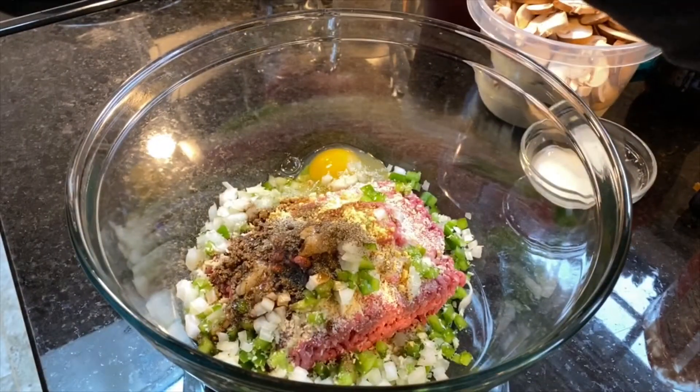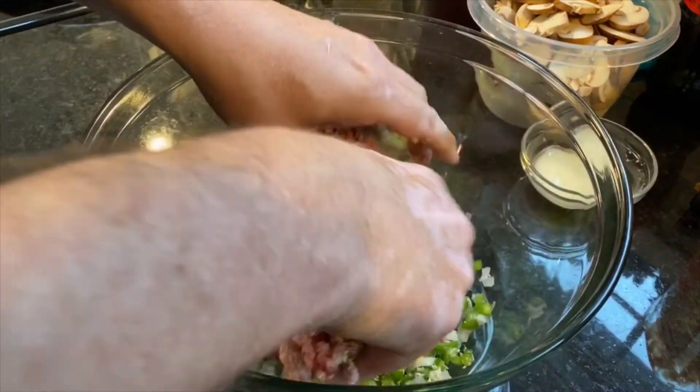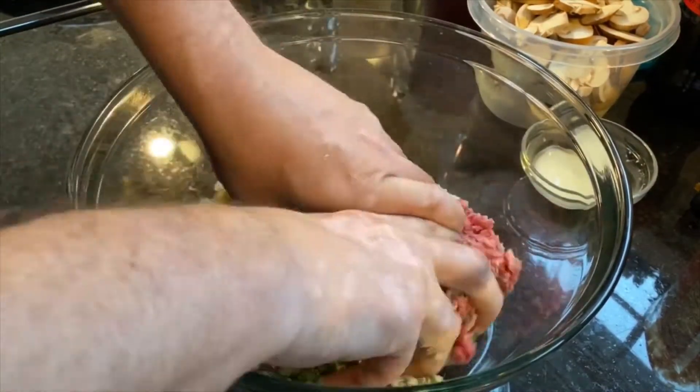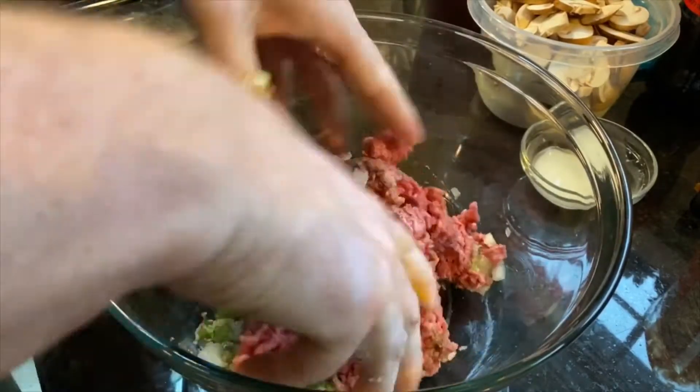Now we're going to take our hands and loosely mix this together. We don't want to over-mix it because we don't want our hamburgers to be tough. Go ahead and get this mixed in real quick and then we're going to make them into patties and put them in the pan.